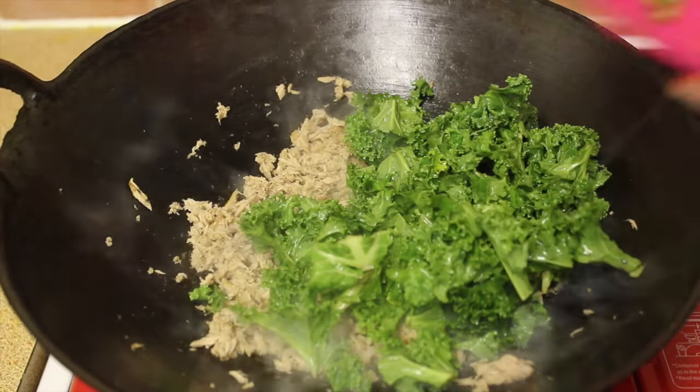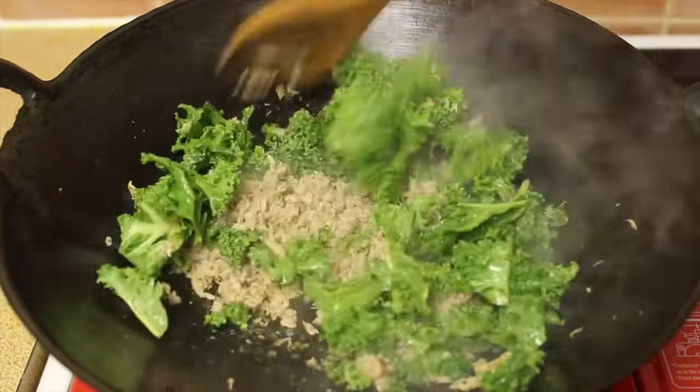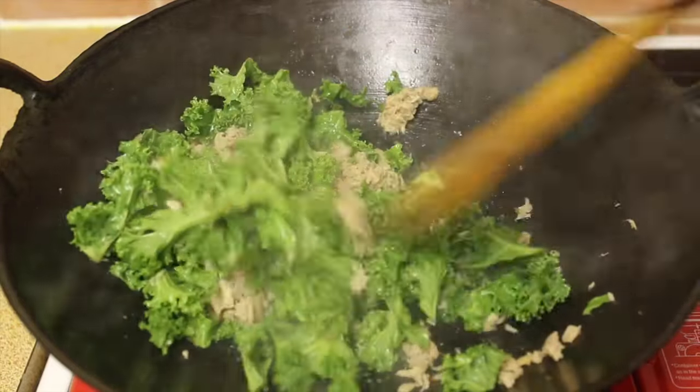Once all the ingredients are nicely combined, add the kale in the pan and stir it well for two minutes until the kale is half cooked.